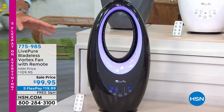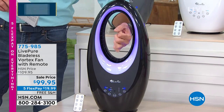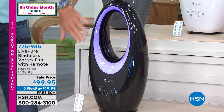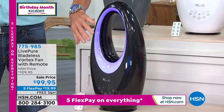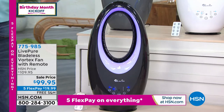LivePure knows what they're doing. This is a Vortex fan. What you notice immediately is there are no choppy blades — it's what we call a bladeless fan. There are very high-end models that you'll see with this: $300, $400, $500. We are doing it at $99.95. This one comes with a three-year warranty. It is top of the line from LivePure.